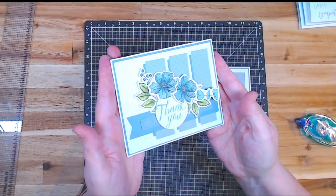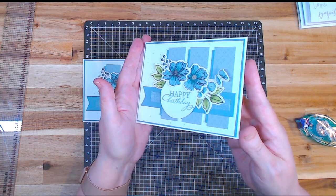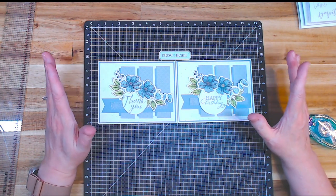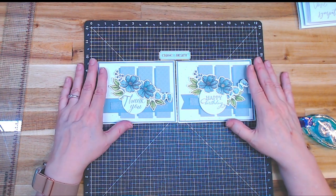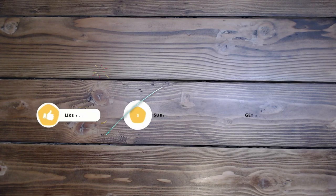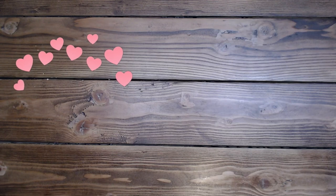Loving this card — it's just such a sweet little card, perfect for happy birthdays, thank yous, or even a get well card. That is everything and I hope you have an amazing rest of your day. Thank you so much for taking time to come and play today. Please like and subscribe if you'd like to see more of my videos, leave a comment, and have an amazing rest of your day. I'll see you soon — bye bye!